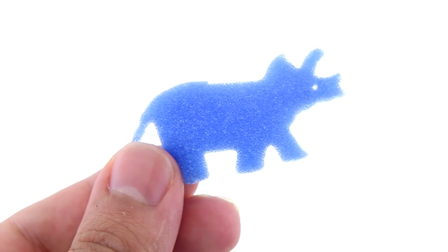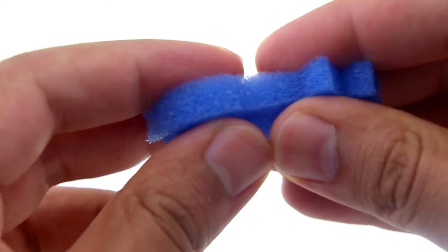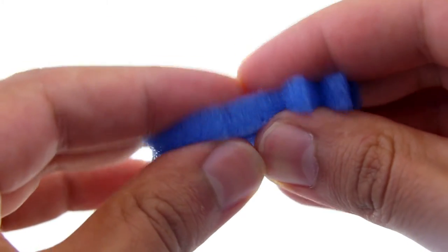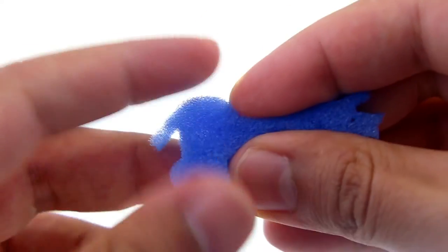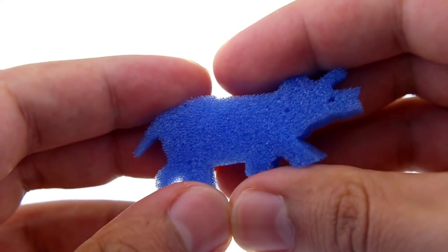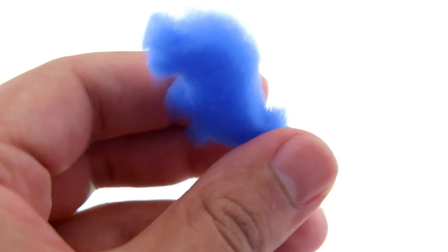This triceratops emerged from one of the capsules submerged in water. The water helped it regain its proper shape. The foam is similar in consistency to a sponge, but much lighter. It's very soft and squishy, and it maintains its shape well enough. You can roll the foam around into a little ball, and it'll pop back up.